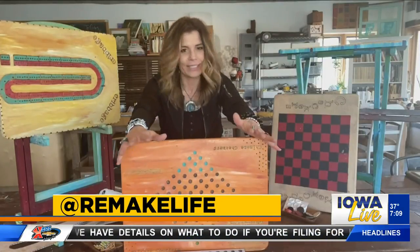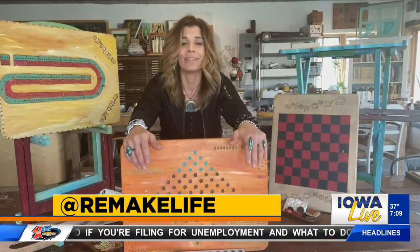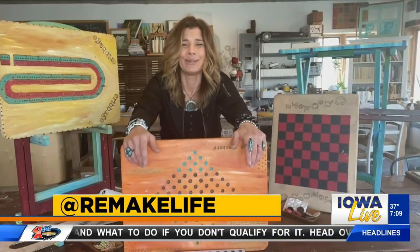Lou, I knew you'd like this one because it has some power tools with it. I didn't actually use them here, but when I come over to your place, we'll whip up a game at your house that you can play too. Back to you.